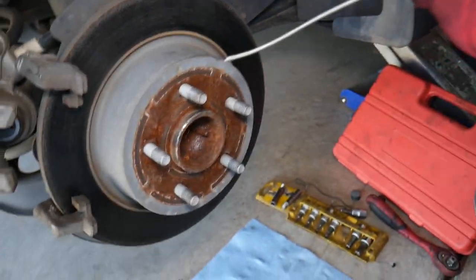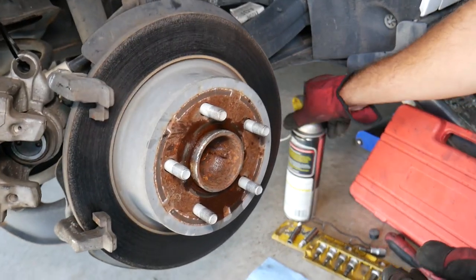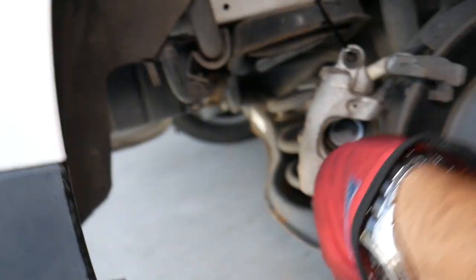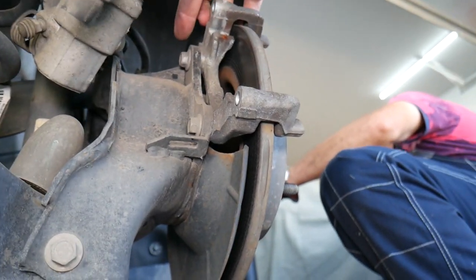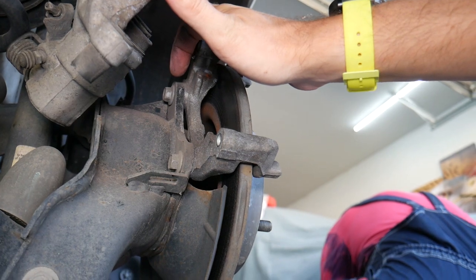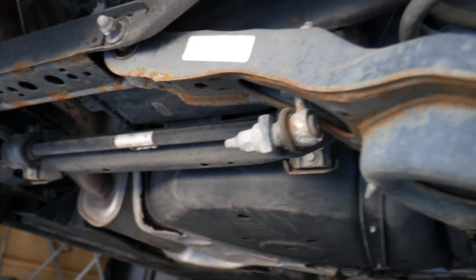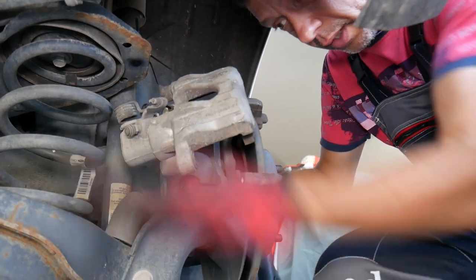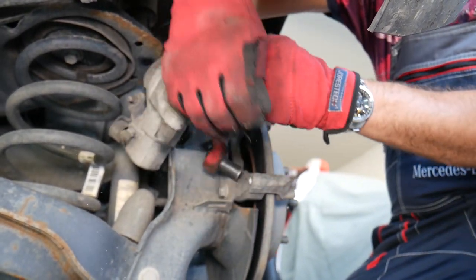Next, we're going to get WD-40 rust penetrating spray and apply it where the rotor meets the bearing hub. Let it soak. Now we need to find the tools to remove the bracket for the brake. The bolt on top and the one below — I believe this is a 13 millimeter. Ford commonly uses 10, 13, 15, and 17 millimeter. The suspension looks a little rusty but not bad. Let's get the right socket so we don't round the bolt and end up in big trouble.